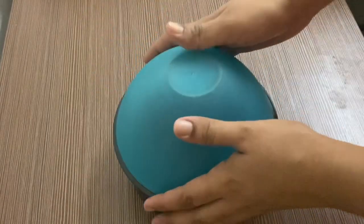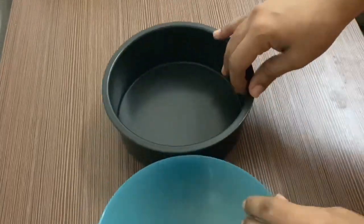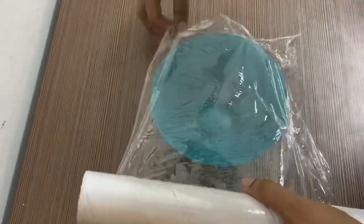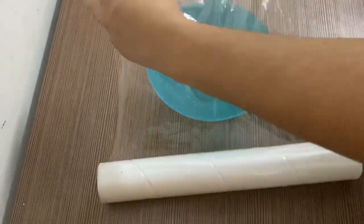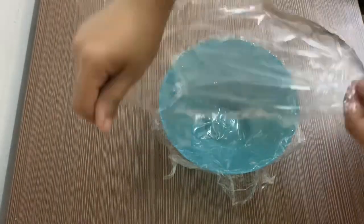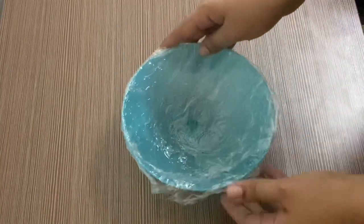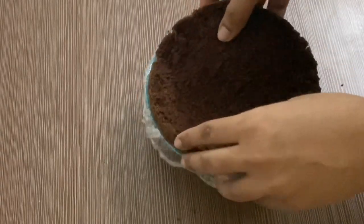We will line with cling wrap and bake in the same round. We will bake 3 layers in a small size. When we bake the cake on top, we will cover with cling wrap.